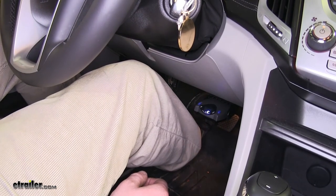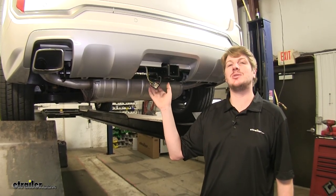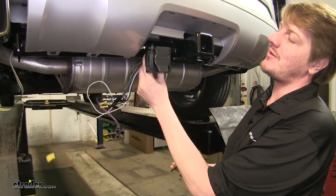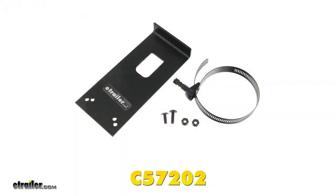Now we'll show you how to get it installed. For the first step, we're going to take our existing 4-pole connector and turn it into a 7-pole connector for our trailer brakes system. We're going to put our 7-way connector here using the Kurt C57202 bracket to mount it to our hitch.